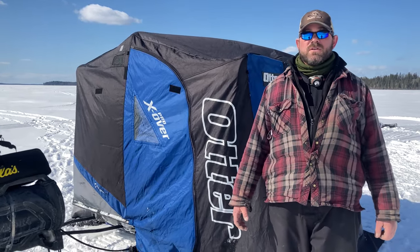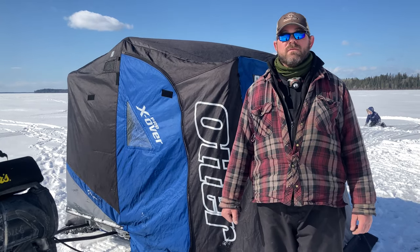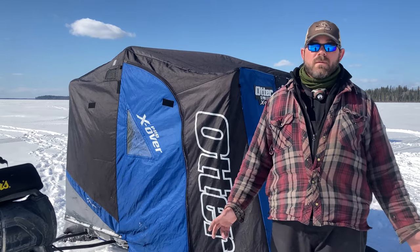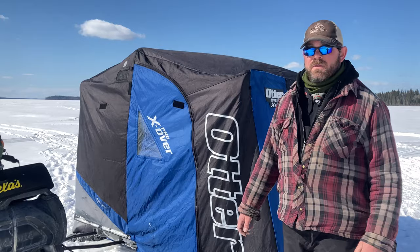I looked at all the different fishing shops, and this model was in stock at the moment I wanted to buy it — it was in my top three. We've had it for about a year and a half and we're pretty happy with it.